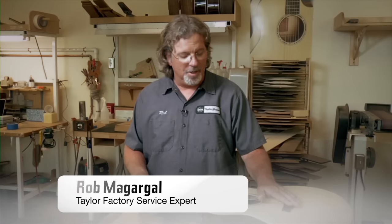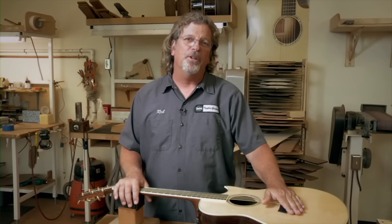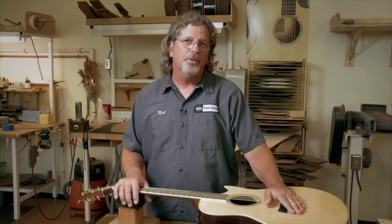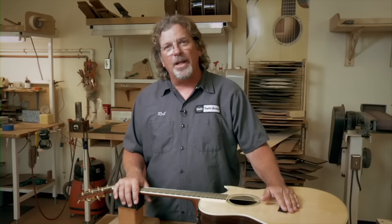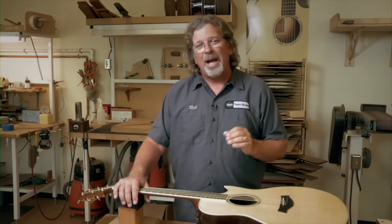We're here at Taylor Guitars and I'm going to show you how simple and easy it is to remove and reinstall the strings on your Taylor guitar. Here at the factory we use Elixir NanoWeb acoustic strings on all of our 6-string and 12-string acoustics, as well as the Elixir electric strings on our solid body electrics. Let's get started — I'm going to show you how simple it is.